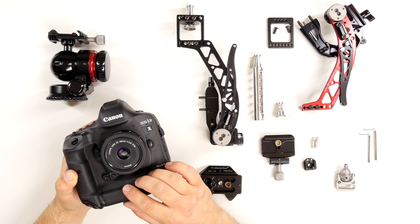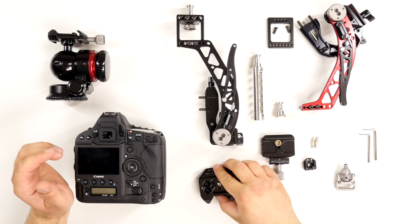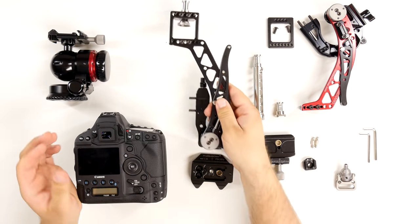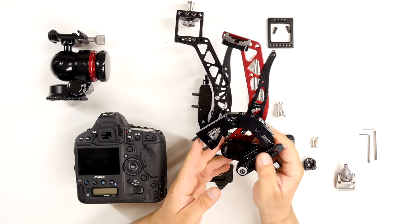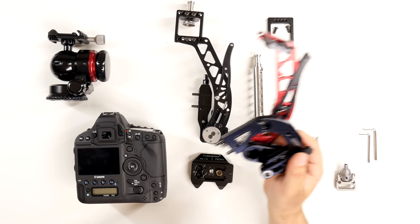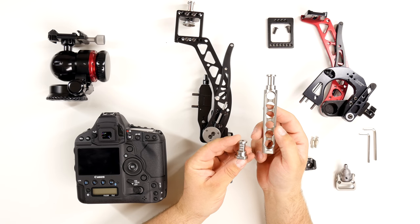We also have flash brackets designed for cameras without the extra grip or smaller bodies. For the double boomerang system, you're going to get a camera plate, then a flash bracket that goes on the left side — this is the BBX — and in this model we have a flash bracket that goes on the right side, this is the BBG. We also have a bunch of other accessories like Profoto light spigots for Profoto, Elinchrom, or others.